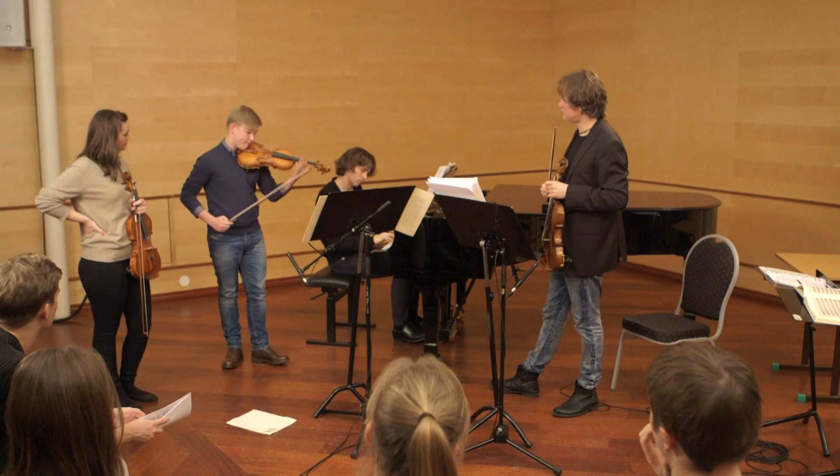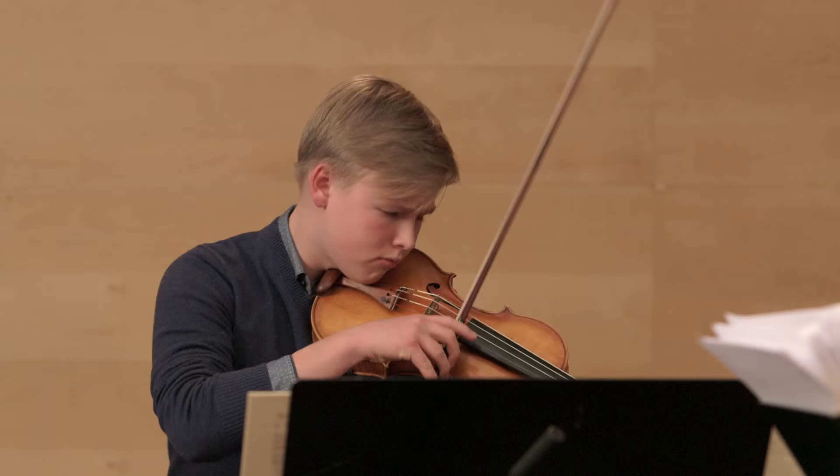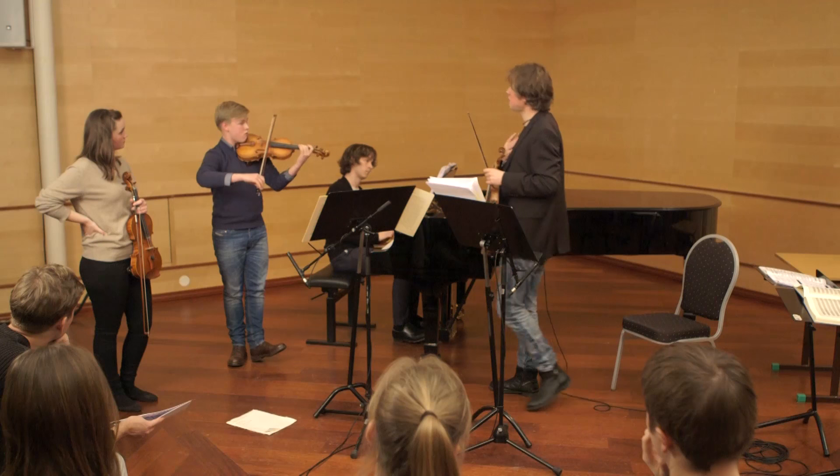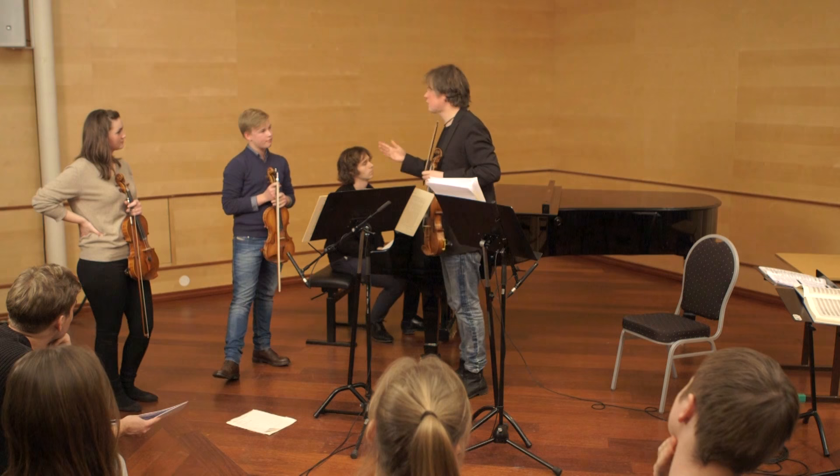You might have some early music experts telling you this is not how they played at Mozart's time, you should do this and this — and you get into the question: what is right, what is wrong? That is never a very interesting discussion. But what is interesting is to try it in very many different ways so you can find the way you like most.